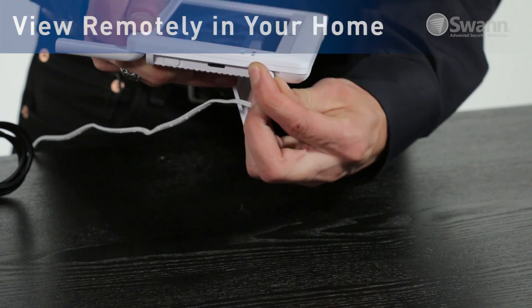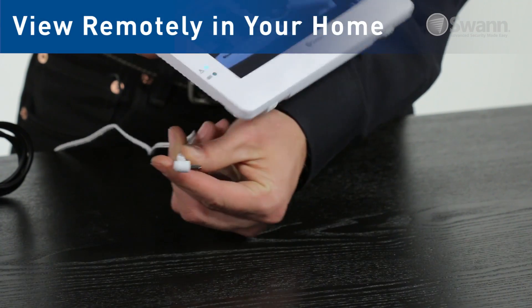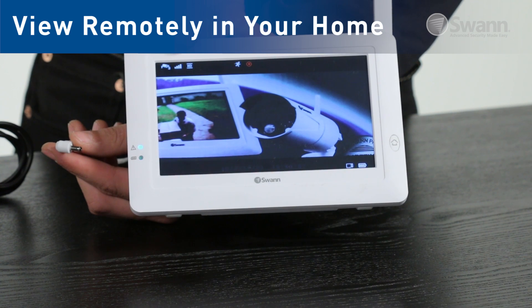The monitor comes equipped with a rechargeable battery, so you can take it with you for easy surveillance from anywhere in your home or office.